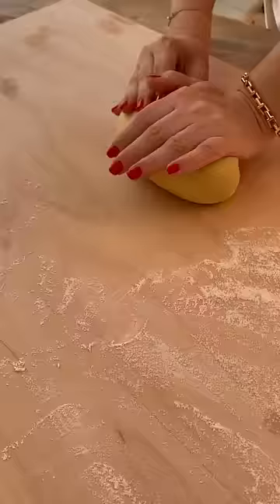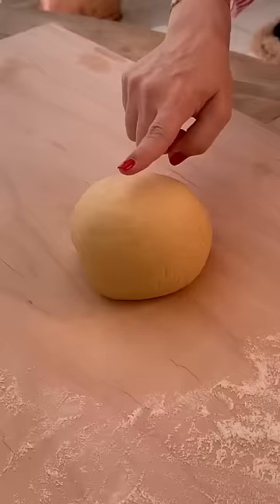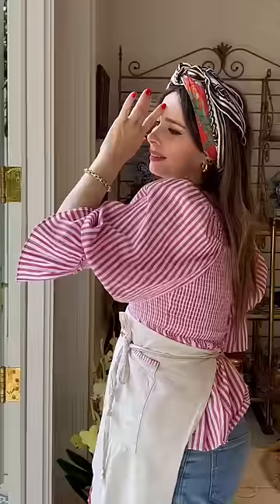When it's ready, you press on it and it should spring back. The pasta gods are shining with pride, just like you are. Wrap it in a damp cloth and let it rest for 30 minutes.